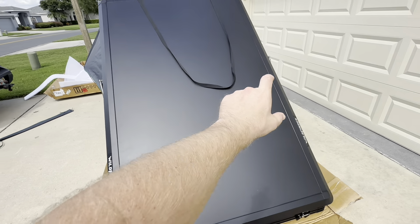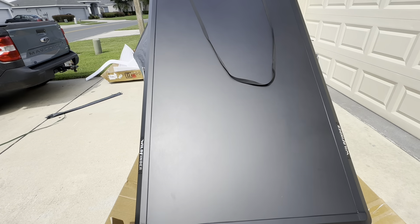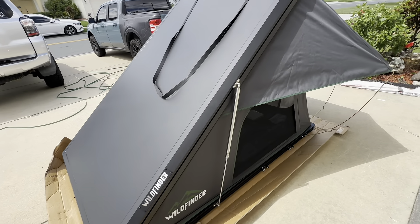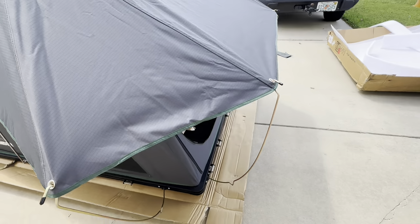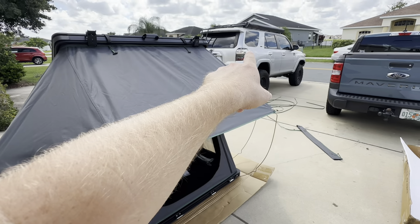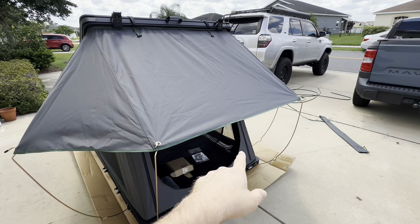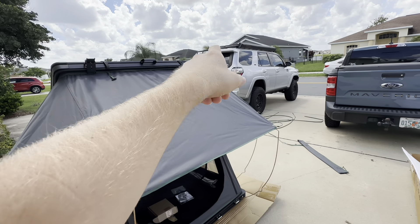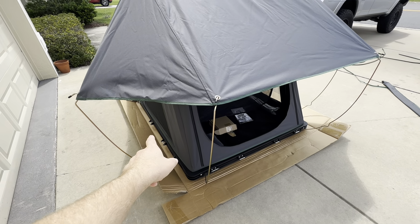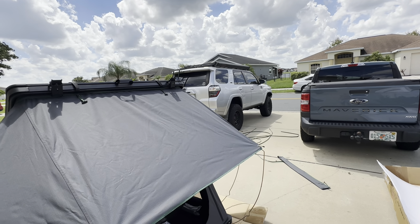The roof rack is adjustable — if you want the two bars close together or far apart, you can adjust it the whole length of the tent. You can put bicycles, kayaks, canoes, and solar panels up there. It's also nice that you can have the ladder on any of the three sides. For example, if this is on the back of a 4Runner and you want to climb out the back, when you open up the rear hatch you can't have the ladder down, so you'd need it on the left or right side. And if you have an awning out on one side, you use the third side. That's why three-side access is so important.